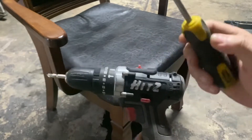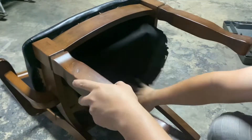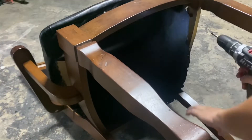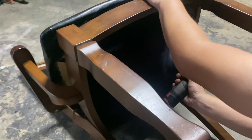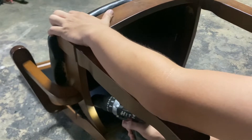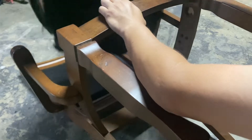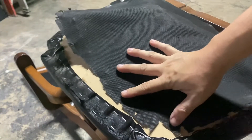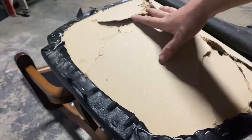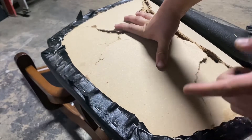Setiap tu korang perlukan alatan ni: screwdriver ataupun drill. Korang baringkan kerusi ni. Dekat bawah ni ada skru — ada tiga biji skru yang perlu korang buka dan tanggalkan. Tapi korang jangan cabut ni dulu, sebab korang perlu memotong papan yang korang nak ganti dulu. Korang ambil ukuran dia — ambil ukuran dulu sebelum kita buka.